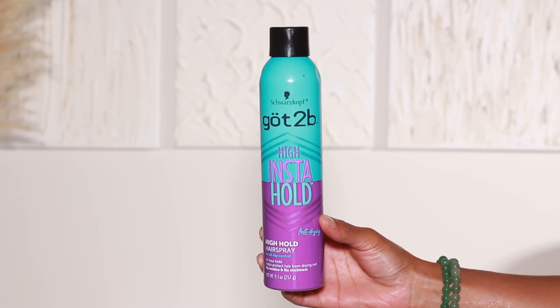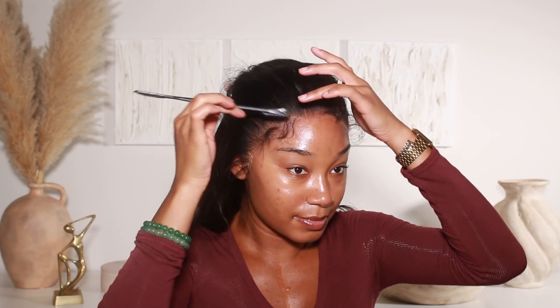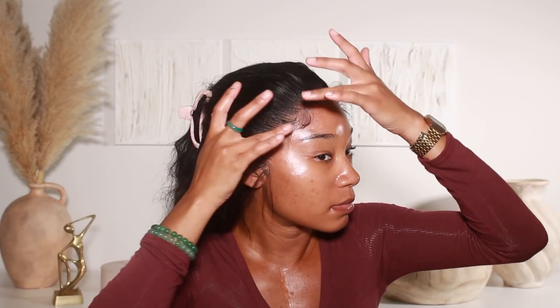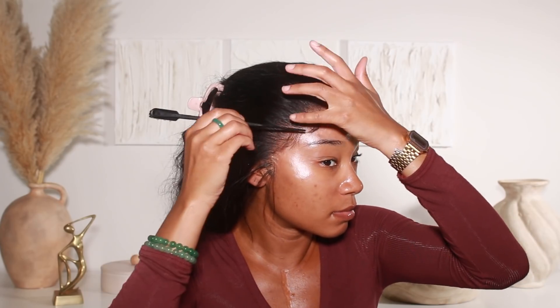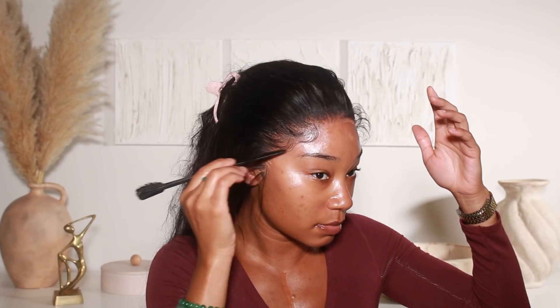Once I'm done cutting away all that extra lace, I'll go back in with a little teeny bit of that lace adhesive and just touch up any spots that are lifting. Then I'll add my little elastic band, let it sit and marinate for about 10 minutes, and this is kind of the look I get — it's really flawless, everything is super laid. From there I'll just do my edges. I've been using the Got to Be High Insta Hold hairspray to do my edges — I trimmed and curled them off camera — and I use that to lay the edges down and mold them into place.